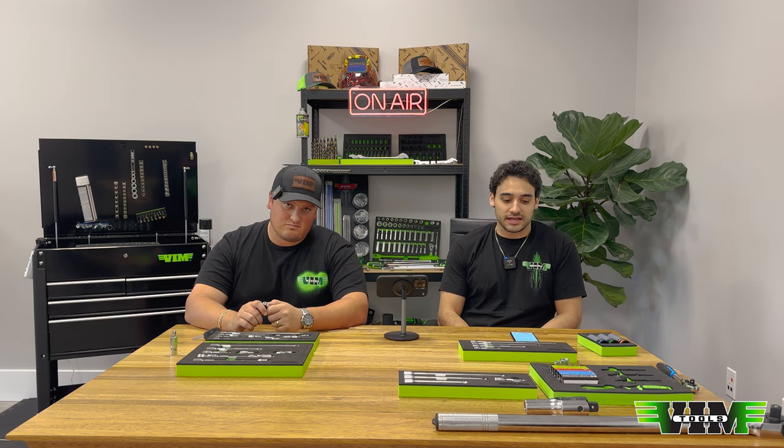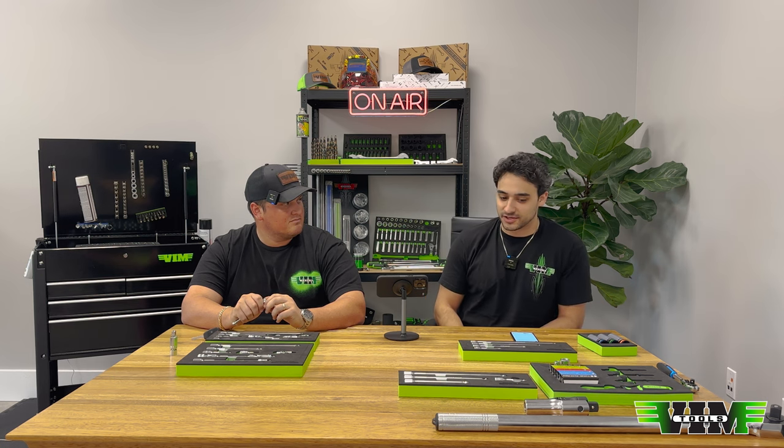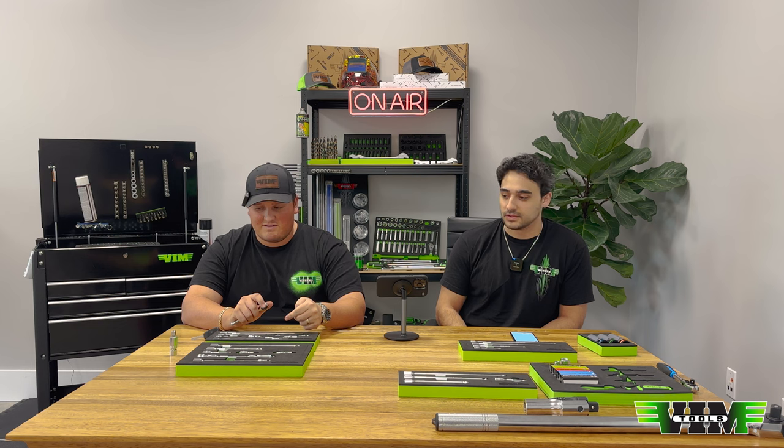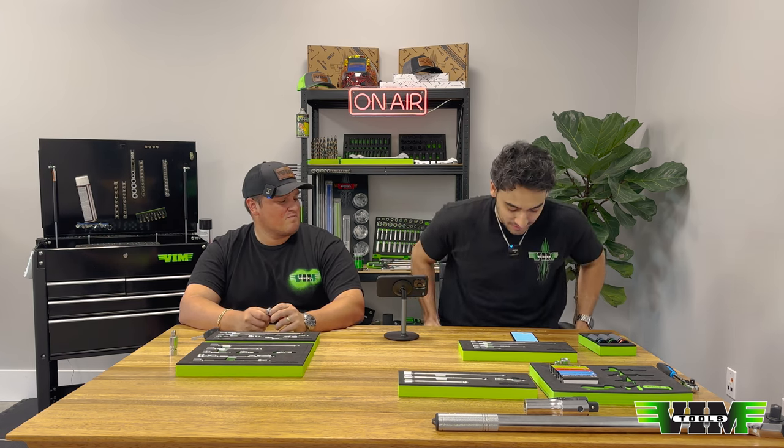What's up mechanics, welcome back to another episode of Tool Tuesday. We have a lot to talk about today because we have new product — a lot of new product. We have seven new items today, but first we're gonna do the Q&A.